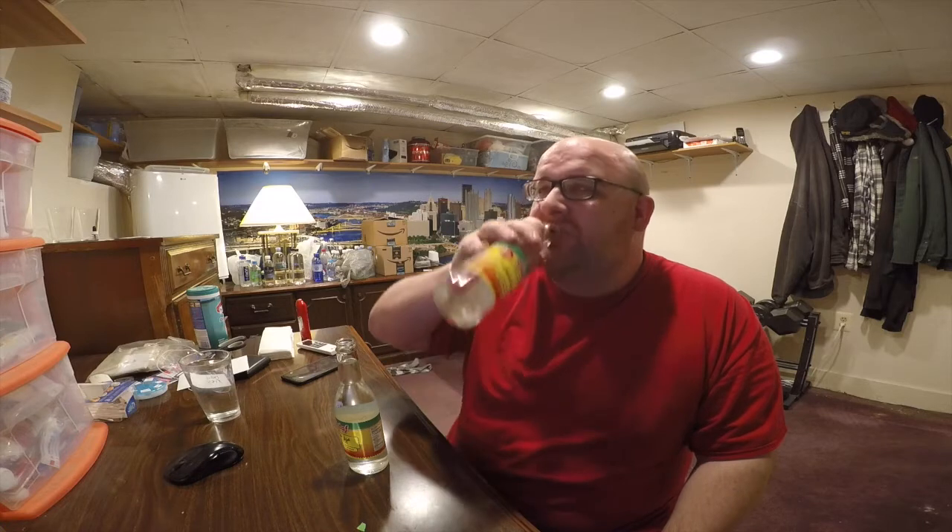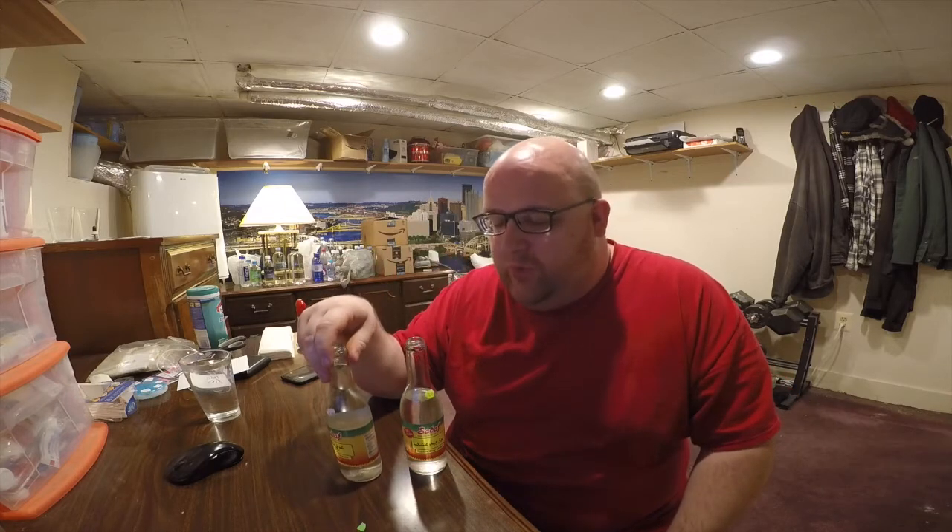That's not as strong of a taste as I was expecting. I was expecting I might have thrown up after my first sip, but it's not that strong — not that terrible. I kind of have a weak stomach; I've thrown up in several water review videos from some just disgusting waters.